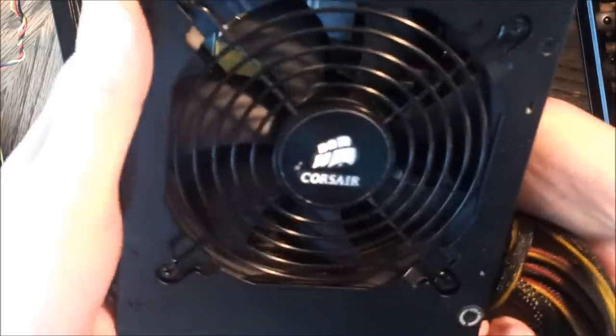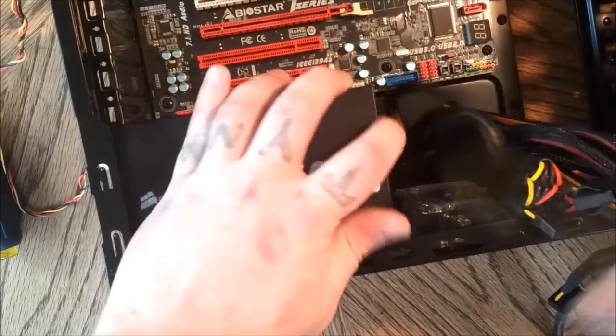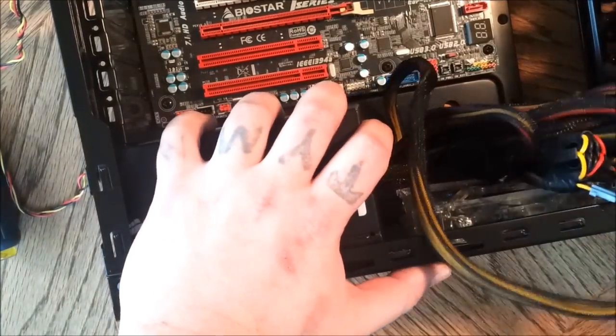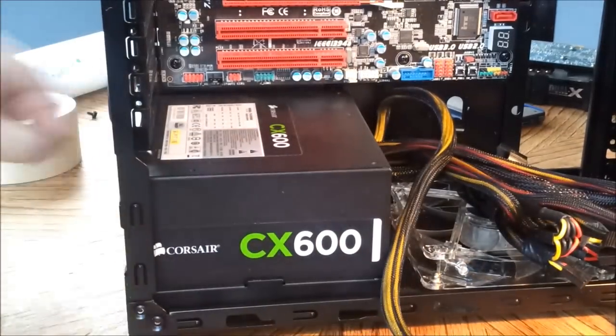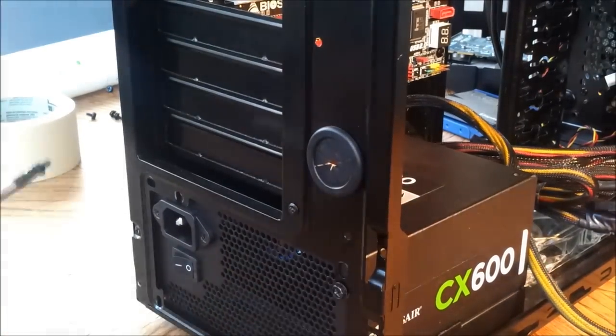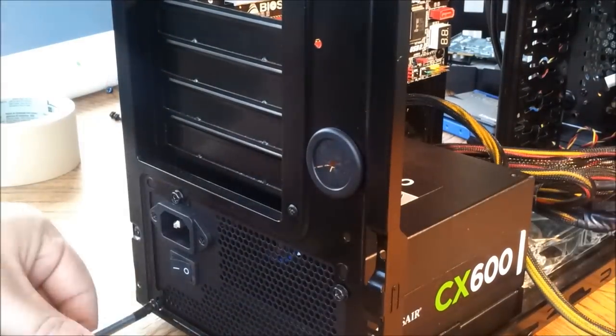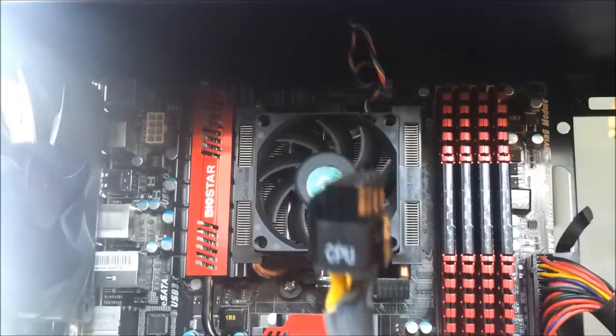There's the CX600 power supply. It's pretty straightforward. Put the fan down if you've got ventilation on the bottom, or fan up if you don't. Just put it in place, put your screws in the back of it, and you're good to go. Most people will put it in before the motherboard, but it gives you more room if you wait. Just depends on your personal preference.